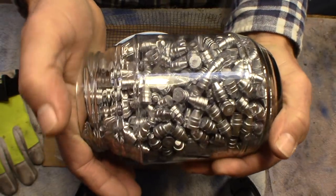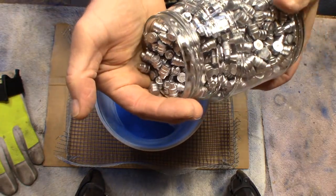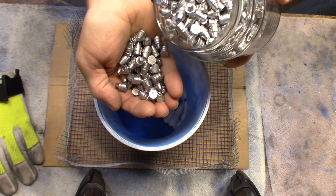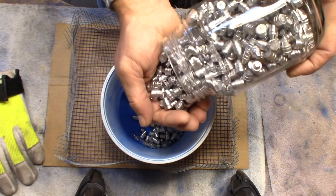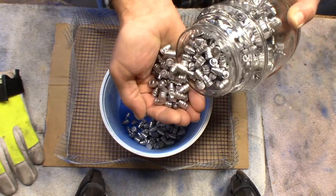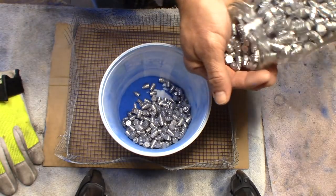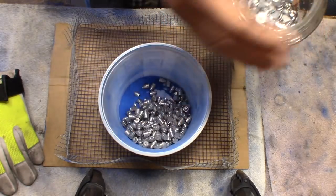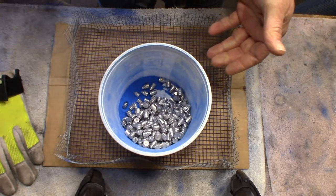Now all you're going to do is pull these out — these are 110 grain 358, or 38, or 357 — and I'm just going to put a couple of handfuls in there. You don't have to be exact here. That's probably about 300 bullets or so right there. I'm just going to do a small batch like that. You can do more than that or you can do less.